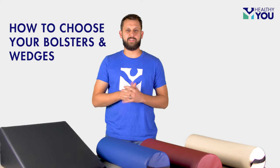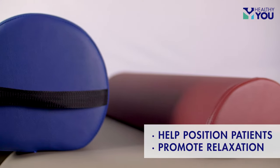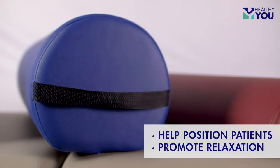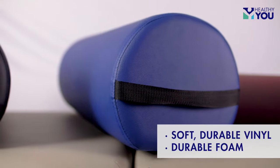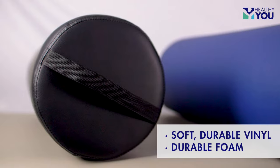Hello, I'm Tyler with Healthy U and I'm going to help you navigate through all the various size and shape options of our bolsters and wedges. They are designed to help position patients and promote relaxation. They are made with soft durable vinyl that is easy to maintain and durable foam that will hold up to heavy duty clinic use.